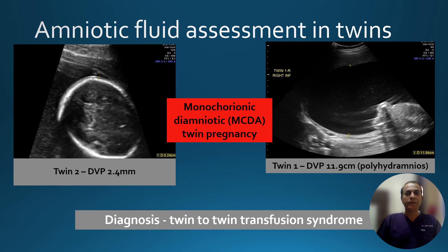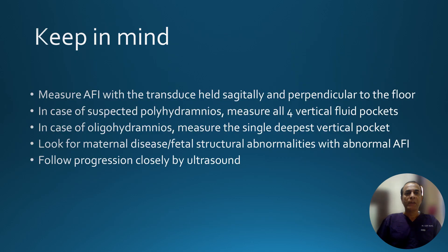To summarize, keep these simple precautions in mind: measure the amniotic fluid index with a transducer held sagittally and perpendicular to the floor. In case of suspected polyhydramnios, measure all four vertical fluid pockets. In case of oligohydramnios, you can measure the single deepest vertical pocket. Look for maternal disease or fetal structural abnormalities with abnormal AFI, and follow progress carefully with ultrasound.